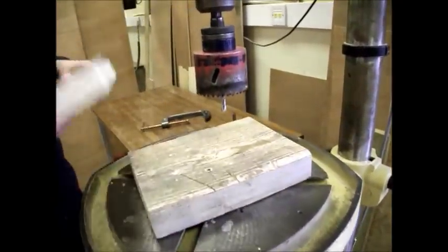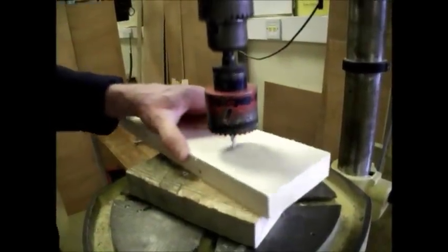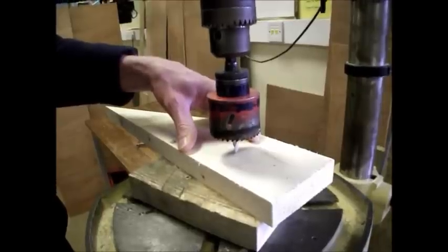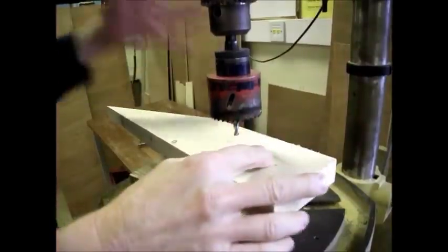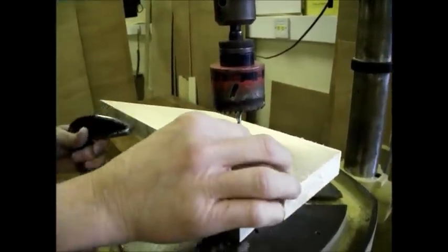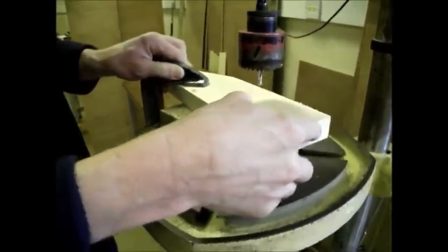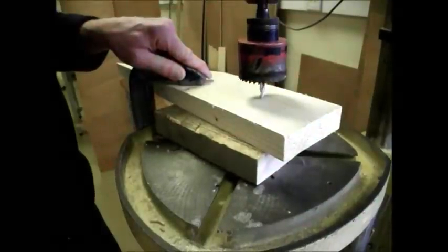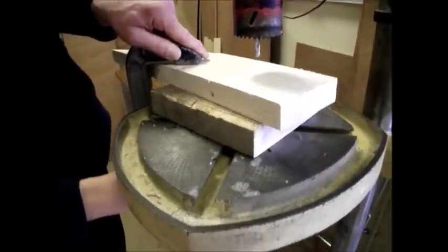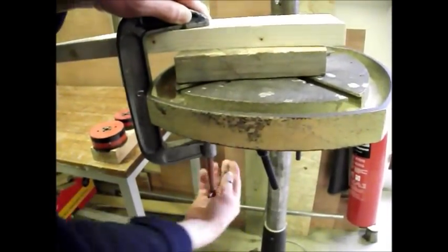Put the block of scrap wood on there and position your wood so that it's going to be cutting in the right place. You might like to clamp it down. The easiest way to do that is to use a G-clamp, and sometimes you can get someone to hold it down so it doesn't move, and then do the clamp up so that it's tight.